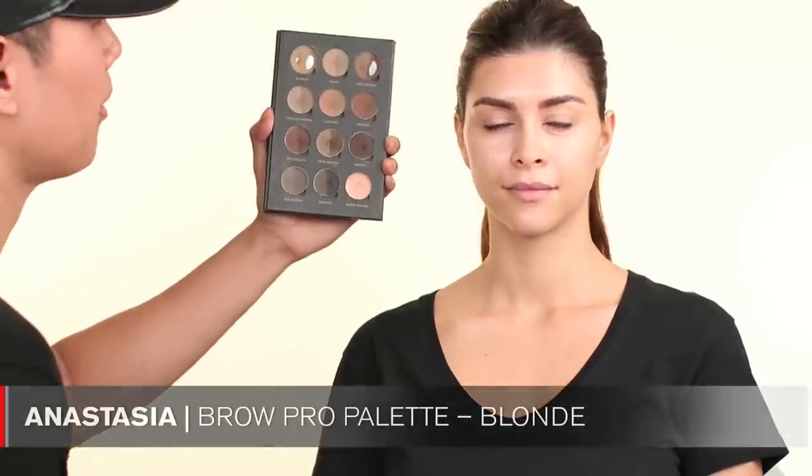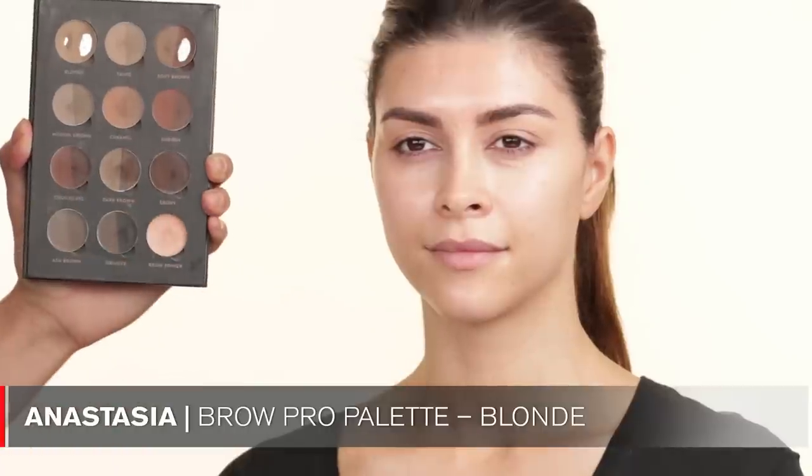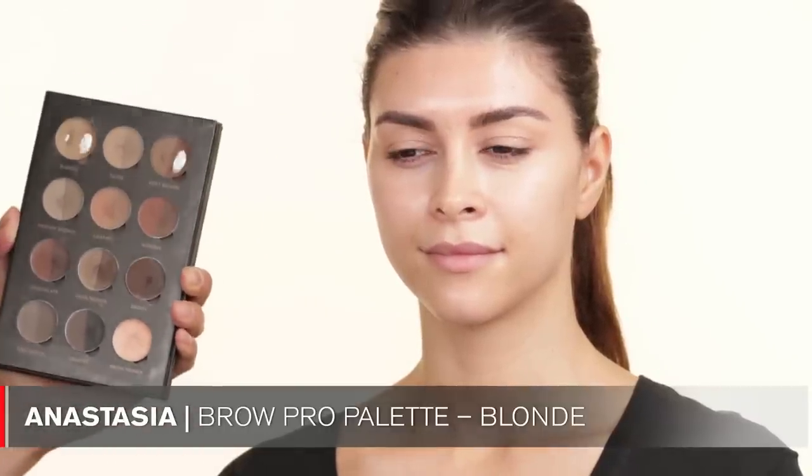So I'm using an Anastasia palette — and you can obviously tell the two colors I use the most. She actually likes her eyebrows to be a little bit lighter than her actual hair, so I'm going to use blonde on her. I'm using a Bedellin Tools 764 brush and I'm just going to lightly color in her eyebrows.